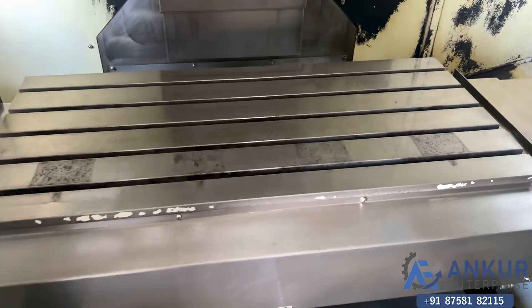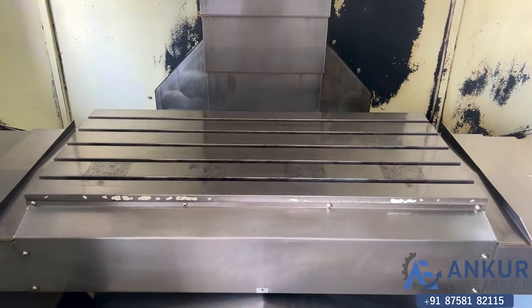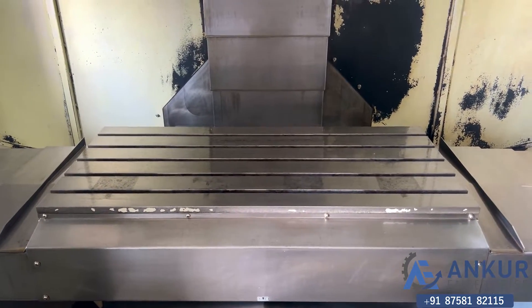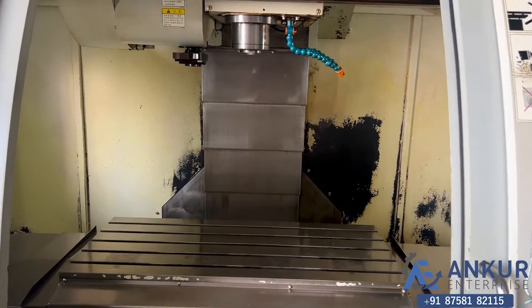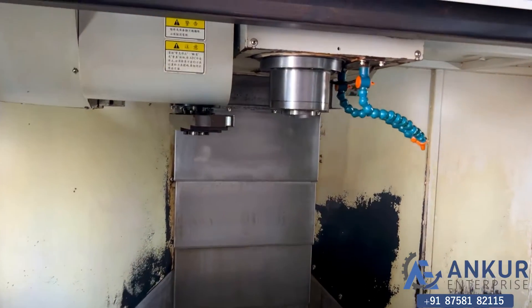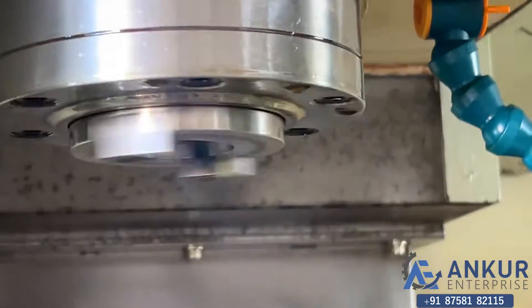Its working travel: X is 1000mm, Y is 600mm, and Z is 635mm. The spindle taper is BT40.